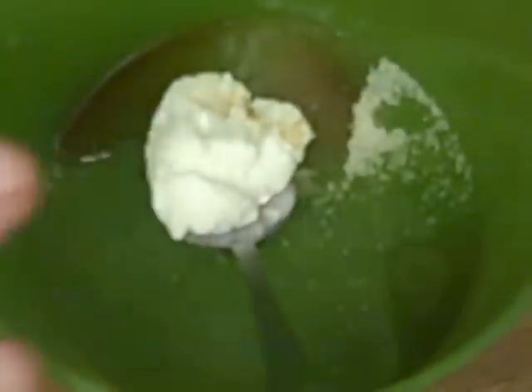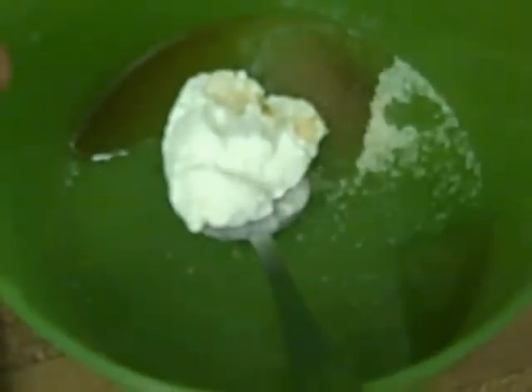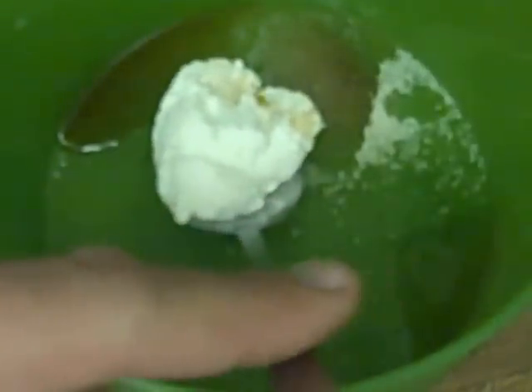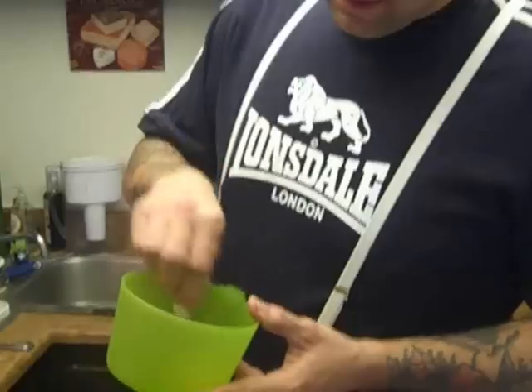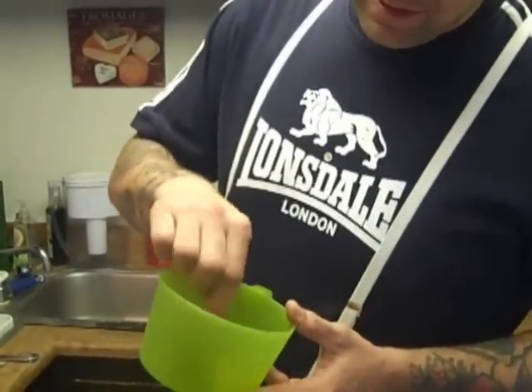We're going to stuff a couple of these strawberries. I've got about a tablespoon of cream cheese, about a teaspoon of vanilla extract, a few drops of dark rum, and about two teaspoons of sugar. We're just going to mix that up real quick.